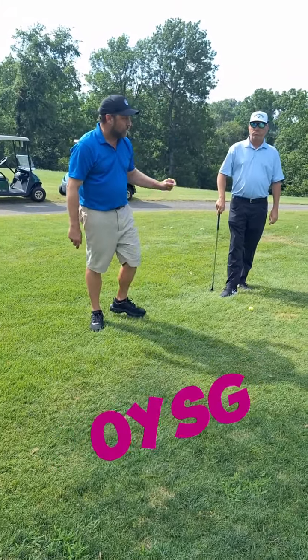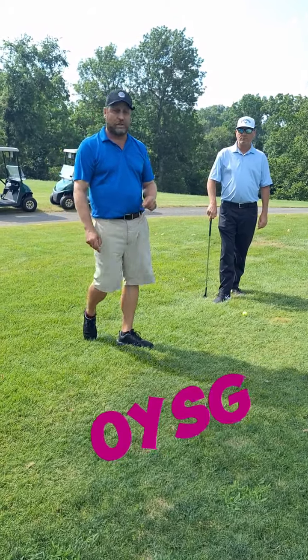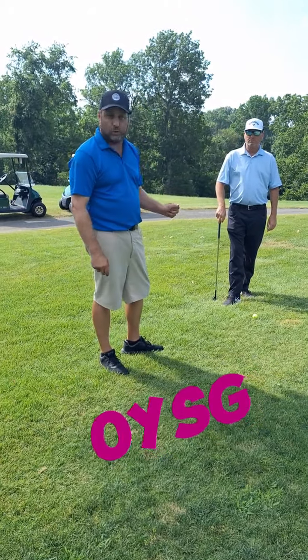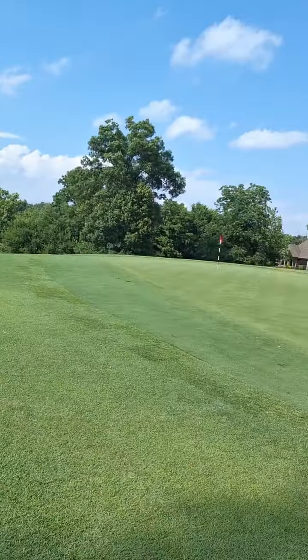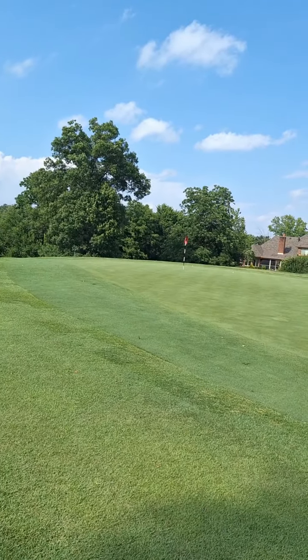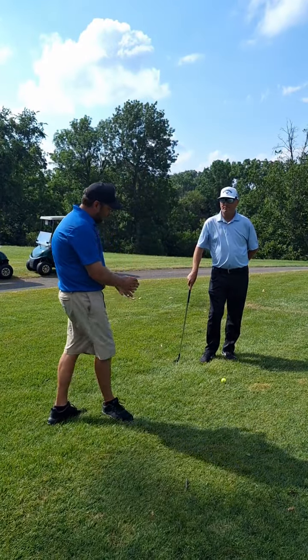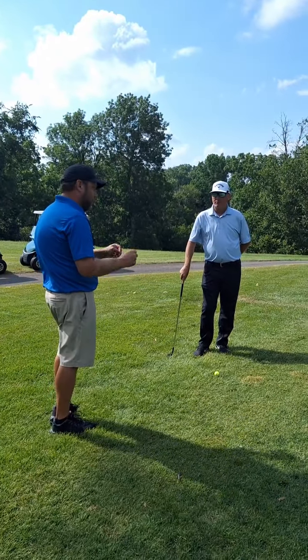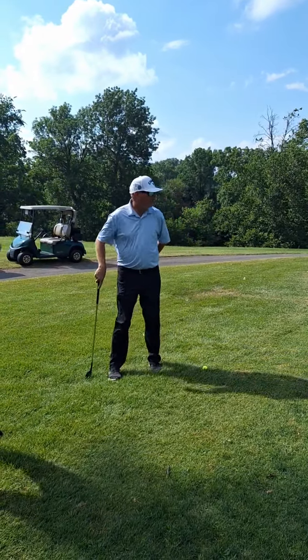We're out here with head golf pro Jake Martin at Big Spring Country Club in Louisville, Kentucky. He's been nice enough to show me a couple of short game tips. We've got a shot here that's about 15 feet off the surface of the green itself and it's got about 30 feet of roll out, so I'm going to turn it over to Jake and let him tell me how this shot is set up.